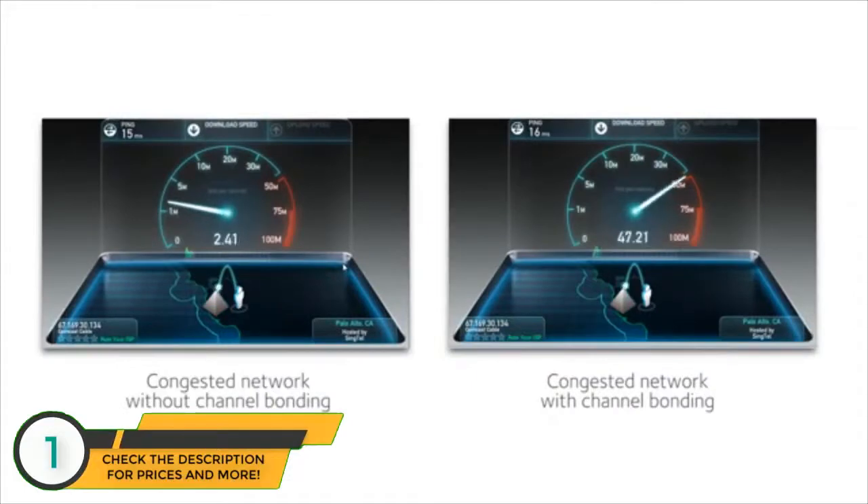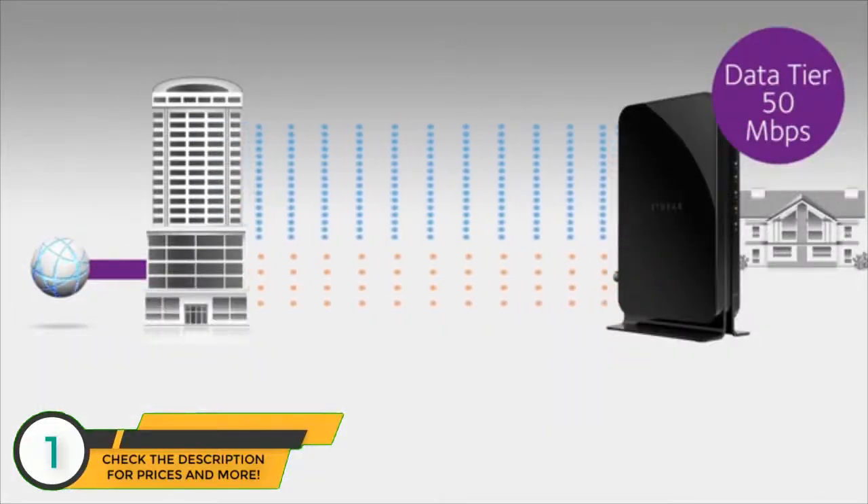These speed tests show the broadband speed over a congested network with and without channel bonding. Although the individual data rate per channel is low, the aggregate rate with channel bonding stays high. Channel bonding is also more reliable — if a channel goes down, you will maintain your download speed of 50 megabits per second.